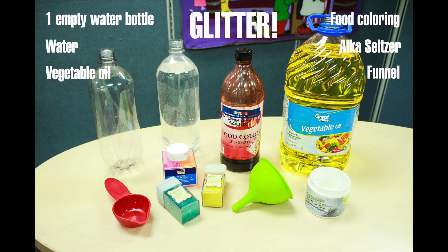Hi everyone, my name is Cynthia Bach and I'm the supervisor here at St. Vincent de Paul at the Dream Center. I'm here at St. Vincent de Paul to make a lava lamp with the kids using simple household ingredients that you can do at home with your children as well. All you need to make a lava lamp are these simple ingredients.